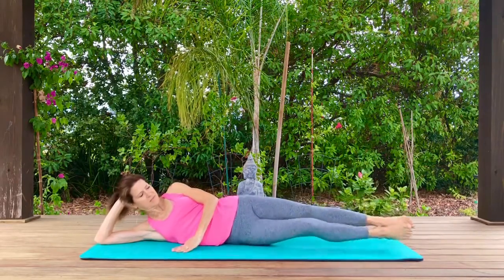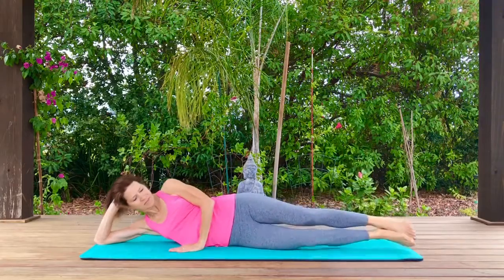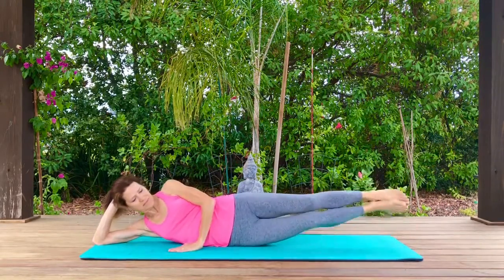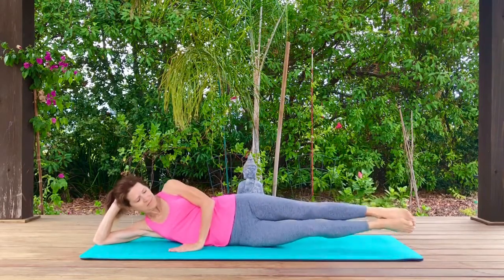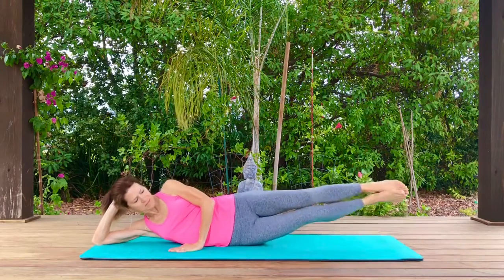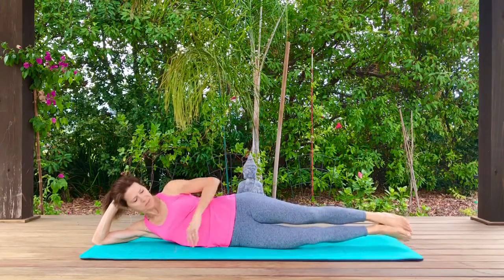Now we're going to take those legs and sweep them forward and then back to the center and up. Sweeping forward and back to the center and up. As your hips rock slightly to the side and then straight again. You can have your arm in front or on your hips for support.